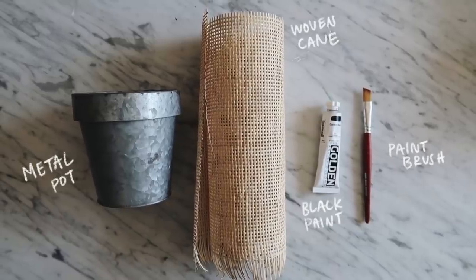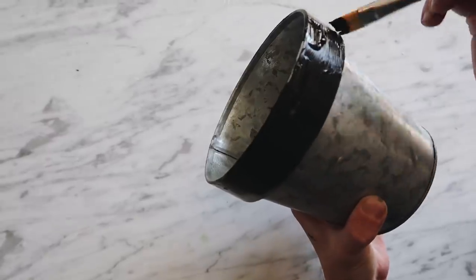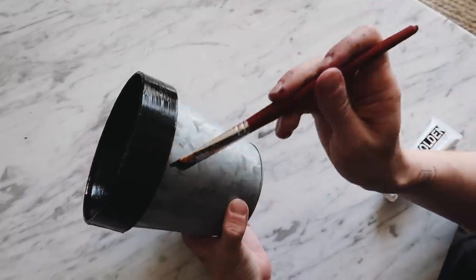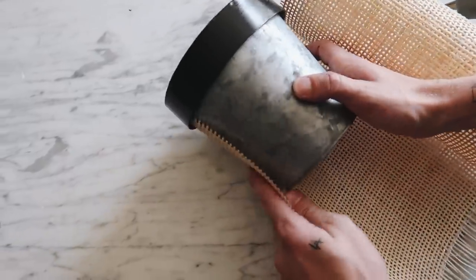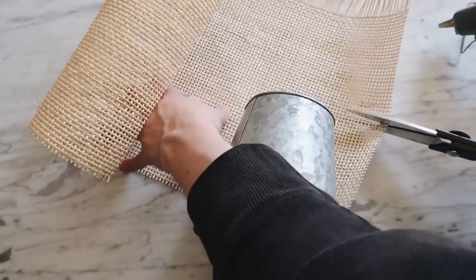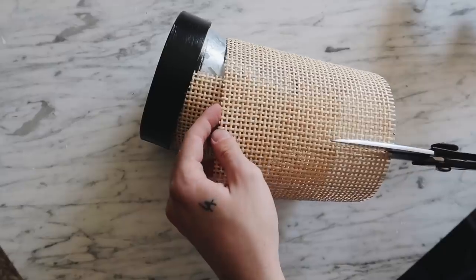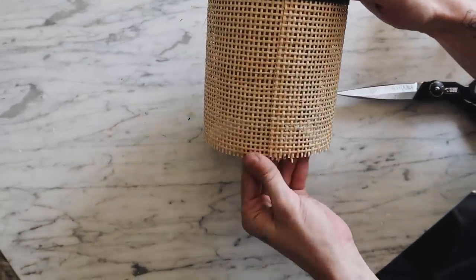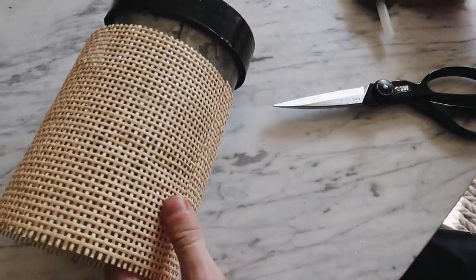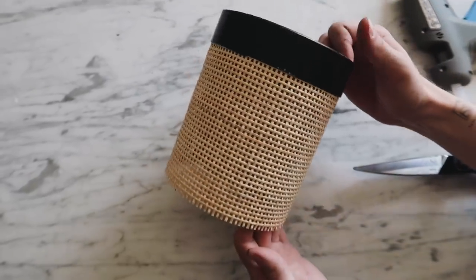This DIY project is super simple but looks really expensive and classy. I started with a metal pot I got at Joann Fabrics a while back and painted the top edge and inside rim with black acrylic paint — I ran out of black spray paint so I used acrylic. Once that was fully dry, I grabbed some rattan cane — the same one from my IKEA hutch video — measured out a length about two inches taller than the pot, wrapped it around, and cut it. I pushed the rattan underneath the rim of the pot and glued it down to the side so it sticks together, then added glue to the top and pressed the rattan back down inside. It creates a super cute planter that I love so much more than the original silver pot.